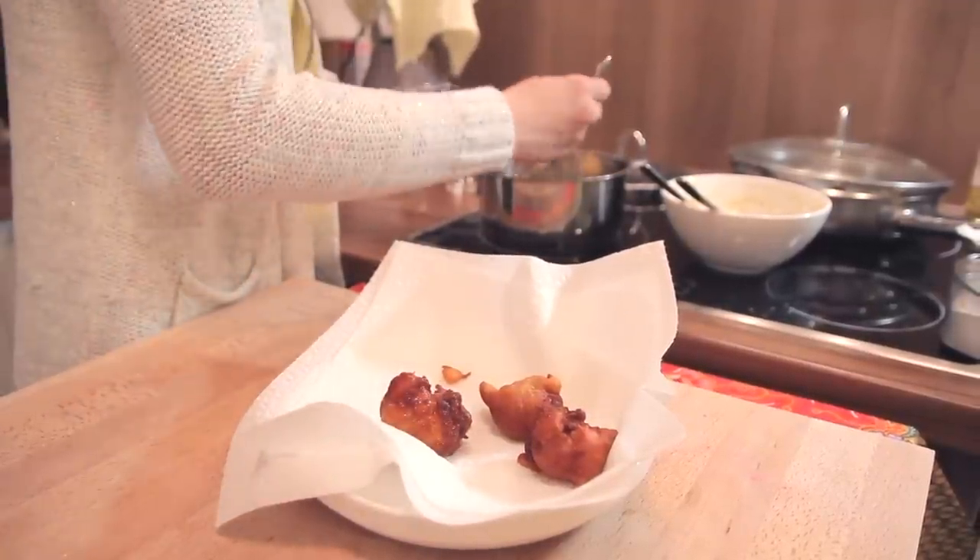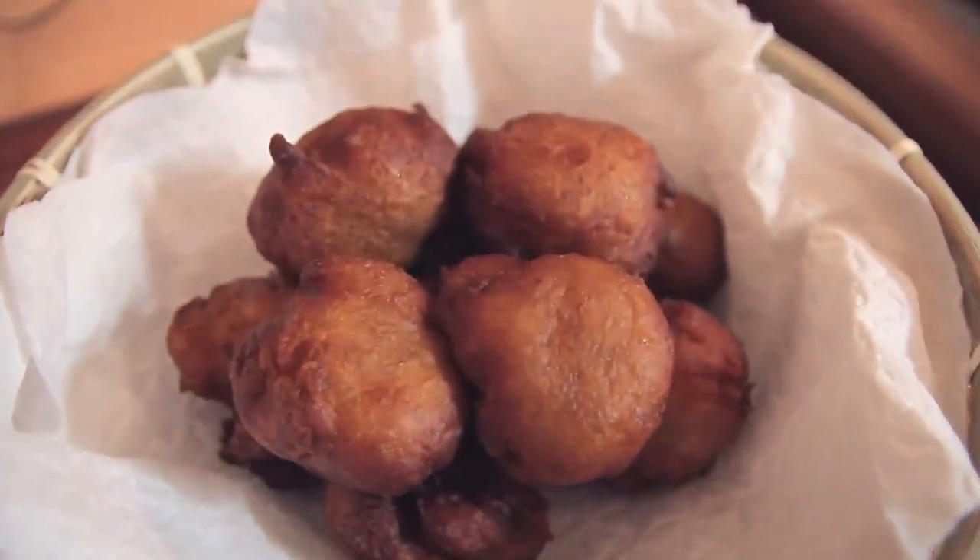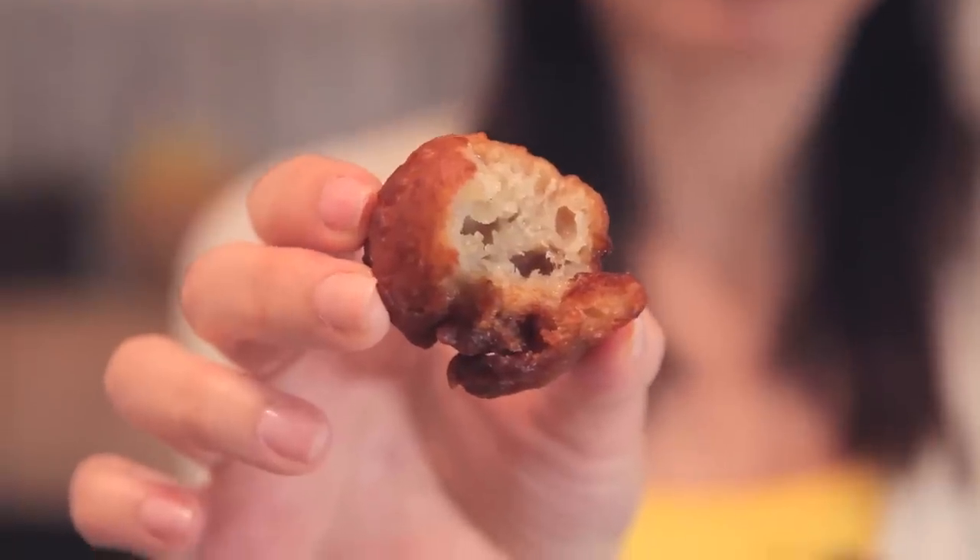The cokodok pisang are all ready. I'm going to taste one right now — it's still hot. From the smell itself, I can smell the banana. Let's bite into it. Did you hear that? There's a light crispiness on the outside. Look at the inside — it's soft and springy. It has all the qualities of a good cokodok, I would say. Try this recipe — it's great with coffee or tea, you can have it with your friends during tea time.